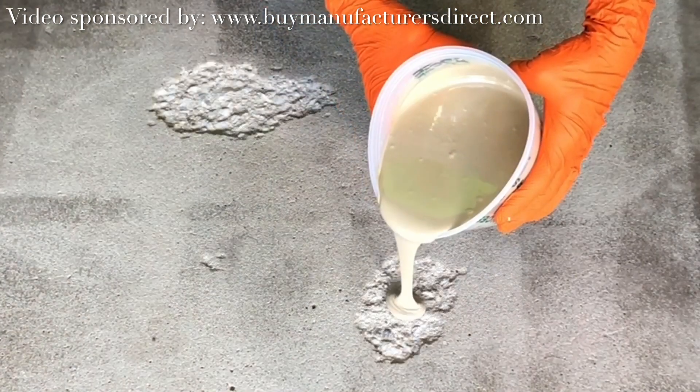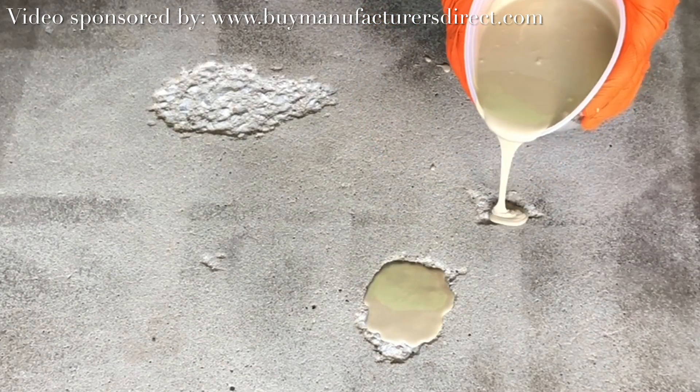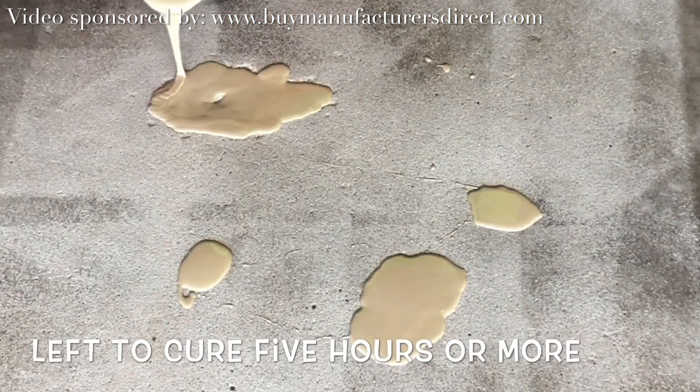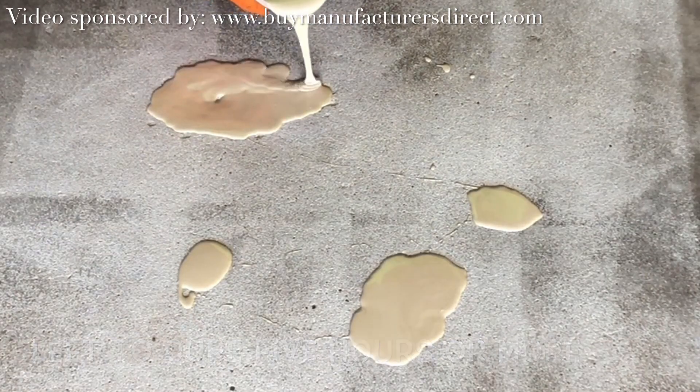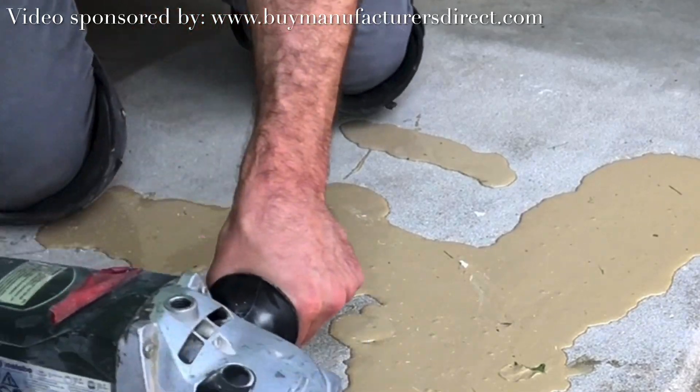Being added to the spalls is a modified urethane — a product engineered to handle compression and elongation without ripping or tearing. A hand grinder is then used to grind the overfill flush to the surrounding concrete.